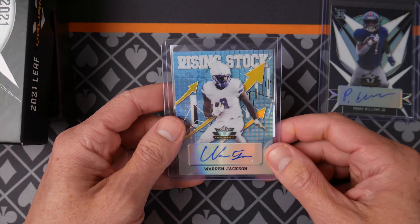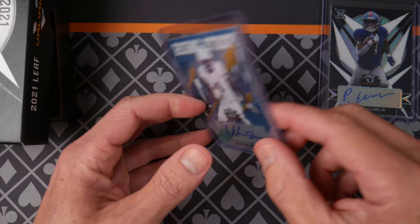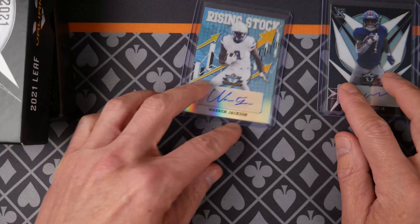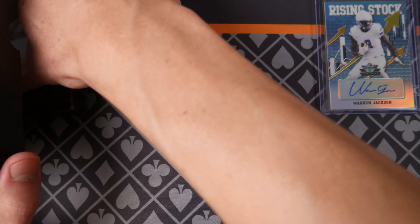Look at this — I like this Rising Stock Warren Jackson. I like this blue color, it's pretty nice. This one's numbered 220. So the 20s have that nice light blue color.